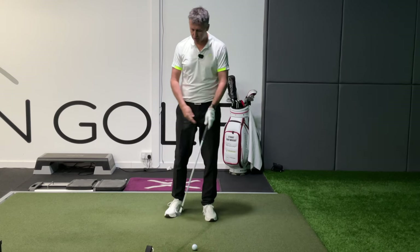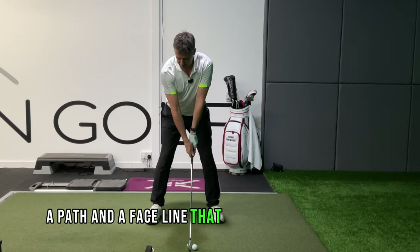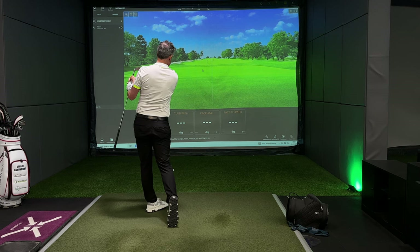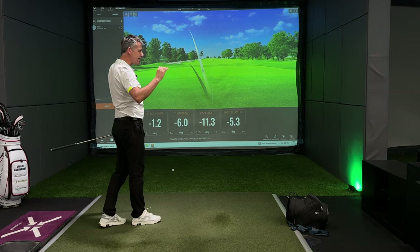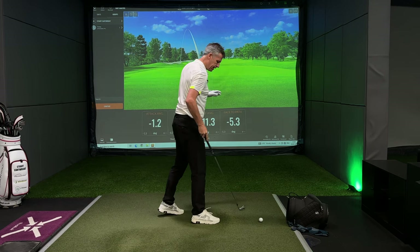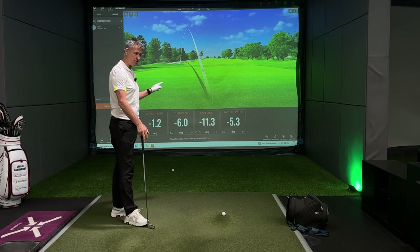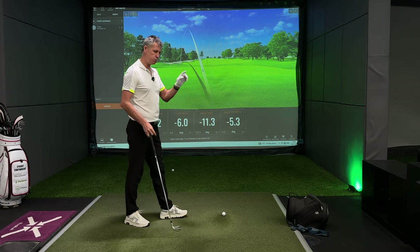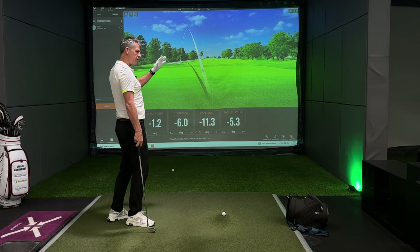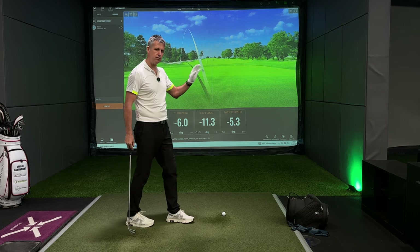The pull is quite simply a path and a face line that are aligned to the left. Now it's really important to distinguish between a pull draw, which is what that is — the club path was pointing to the left, the face was another 5.3 degrees to the left of the path.